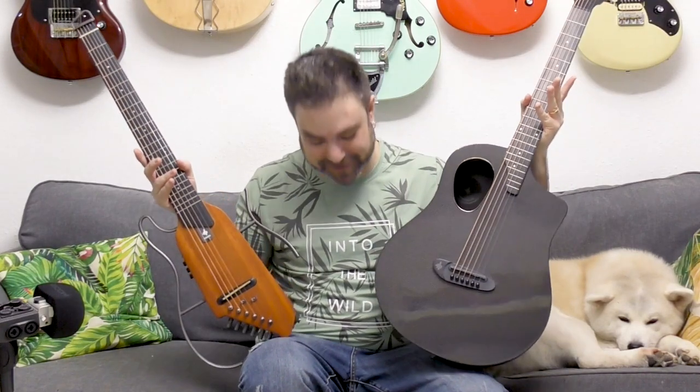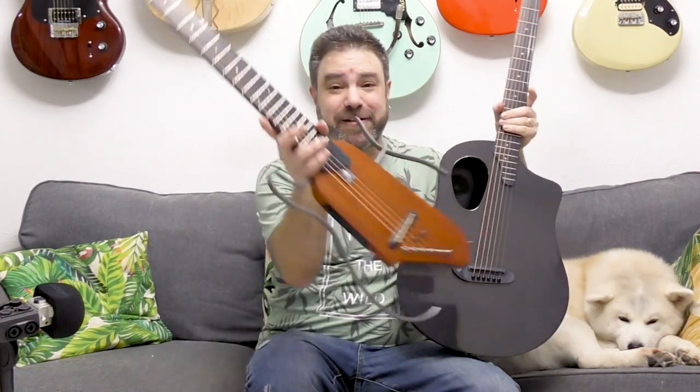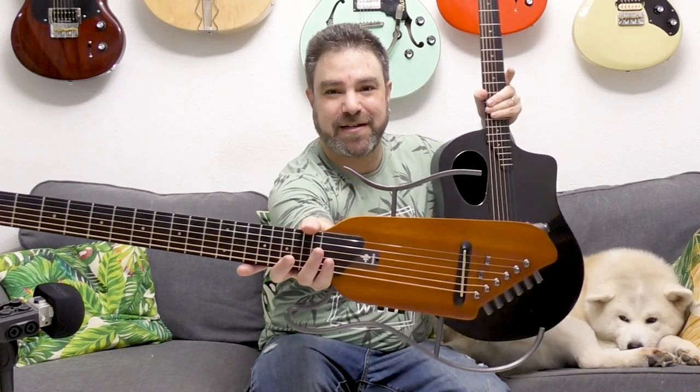Hey there, Lickin' Riffers! I want you to take a good, good look at these beautiful instruments before I tell you where exactly they come from and what exactly these instruments are, especially this one. Take a look at this.